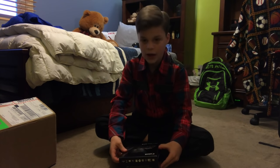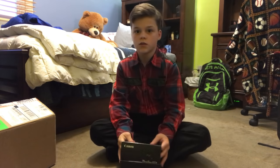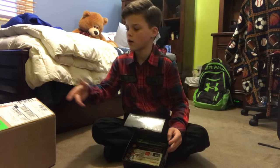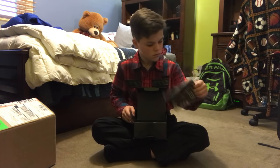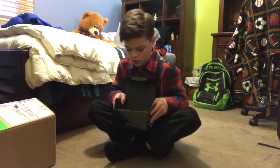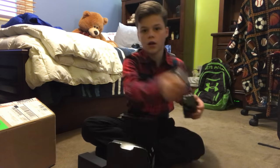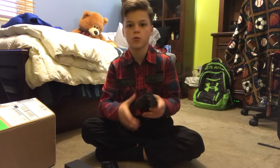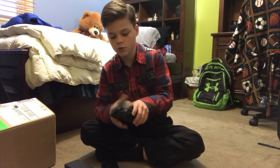I'm also gonna be testing it, but right now we're gonna be opening it. Alright, so it has this. I don't know what the hell this is, don't care. Manual — I'll probably end up using that because, you know, I'm stupid. And then the actual camera. I got two batteries. Yeah, all that's left is the camera.